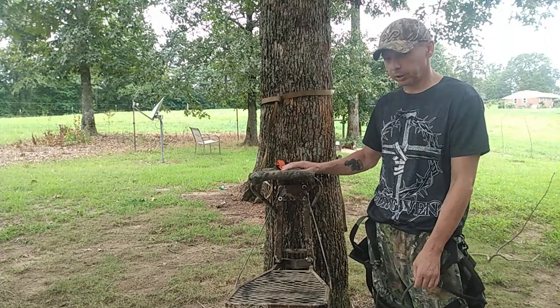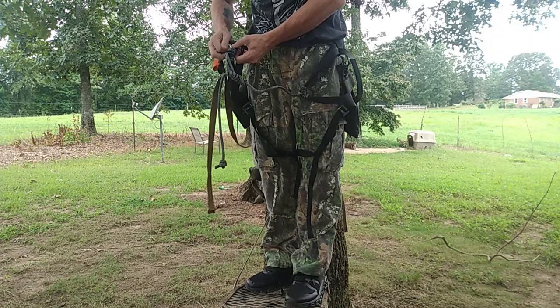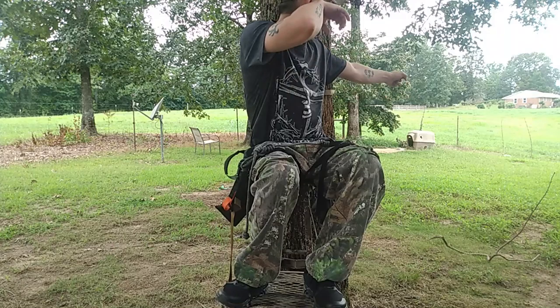But one thing I like to do with this — let me hop up on the stand and I'll show you guys. One thing I like to do with this is I run my saddle with it. And when I'm hunting out of a saddle, using this as a tree stand, I just tether it right into my bridge loop right there. And then I'm good to go. I can sit here and bow hunt traditionally and use this as a traditional stand.